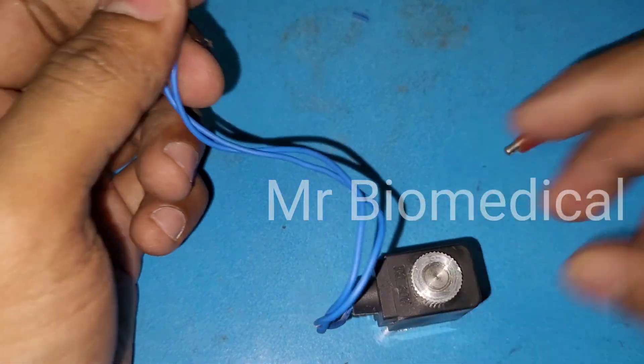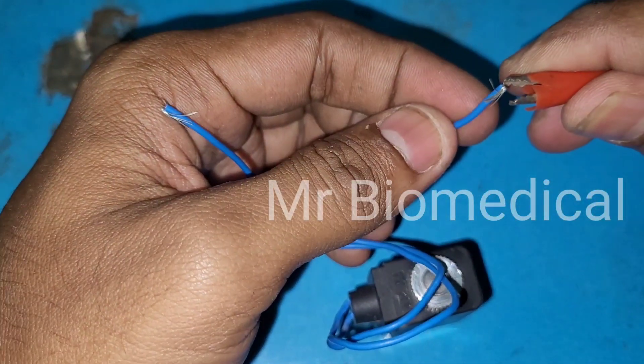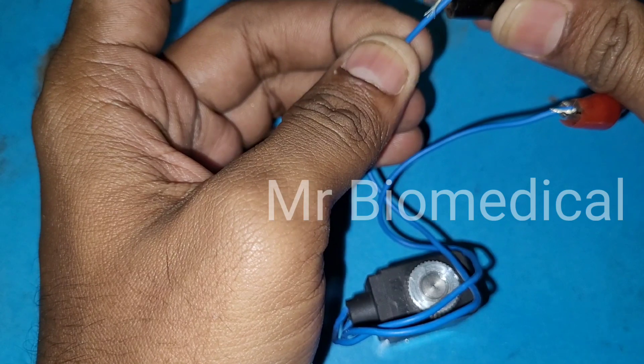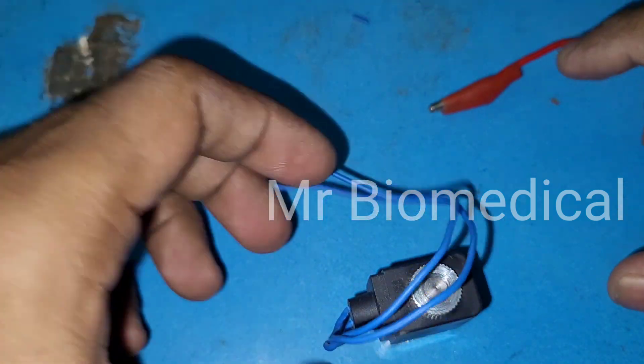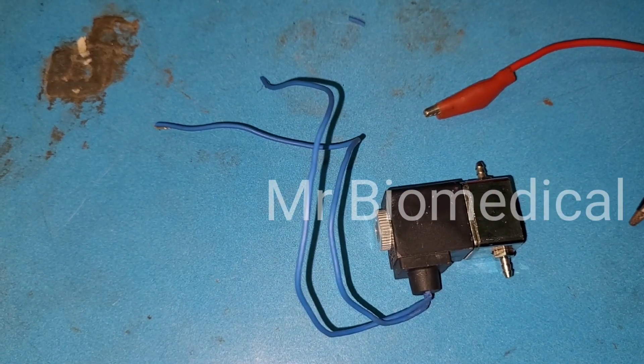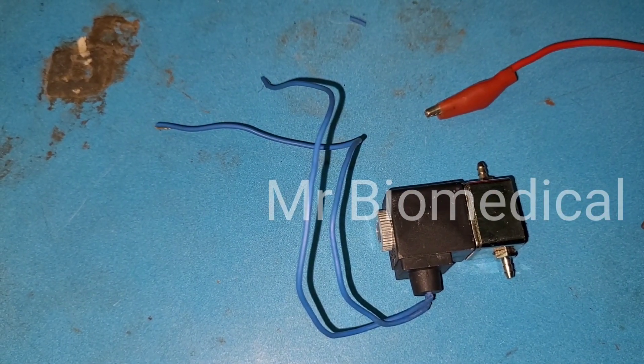Now everything is placed back — let's check it again. See, this is how it is working again. So that's it — this is the solenoid. We removed the parts, explained each one, and put it back together.